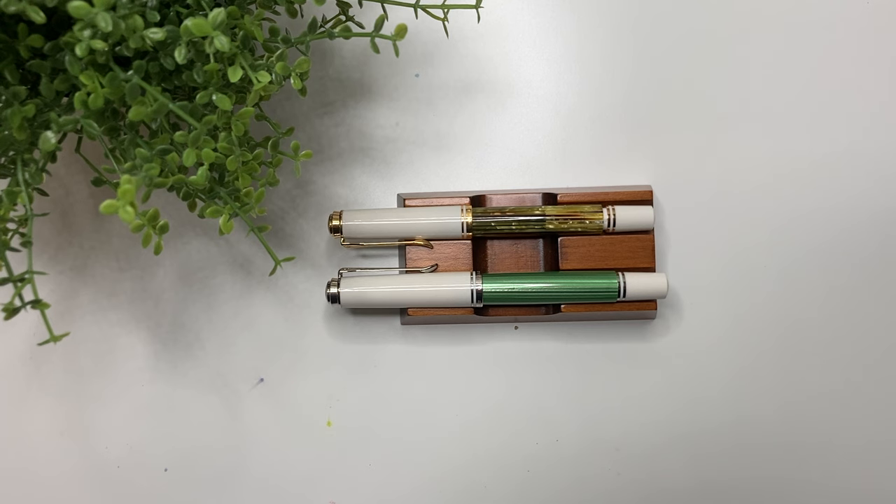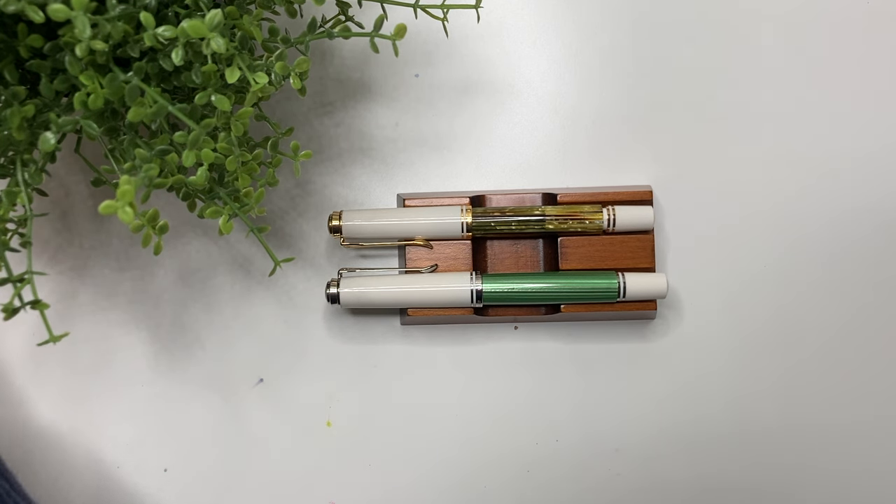Hey guys, it's Karina with Karina Loves to Plan. Welcome back to my channel. Here I am back with a different type of video than I normally do. In front of you is my Pelikan M400 in the white tortoise, as well as my Pelikan M605 in the green and white stripes.